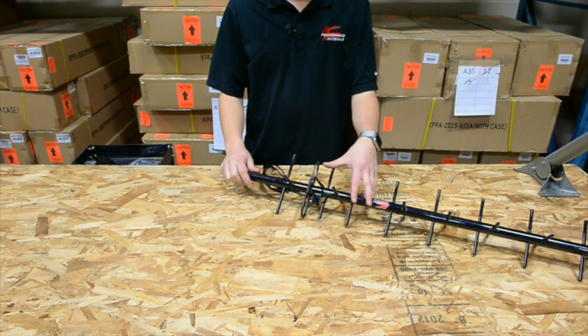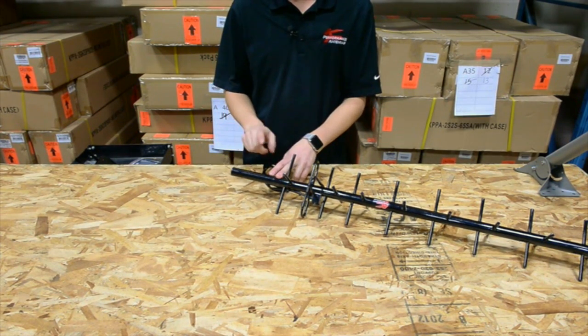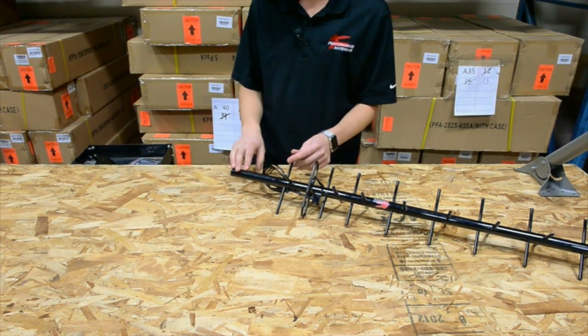Here I have our 17.5 dBi dual pole Yagi. Today I'm going to be showing you how to mount the hardware for our 17.5 and our 14.5 dBi Yagi.